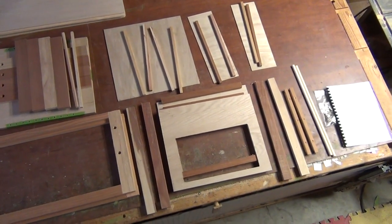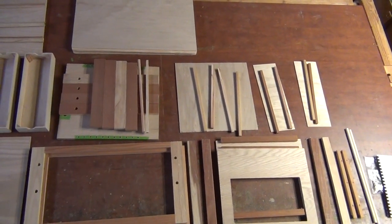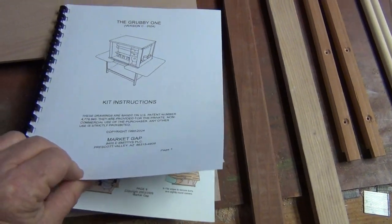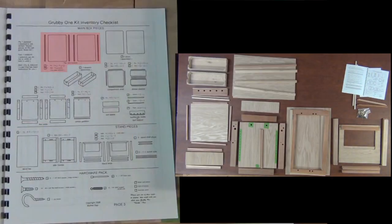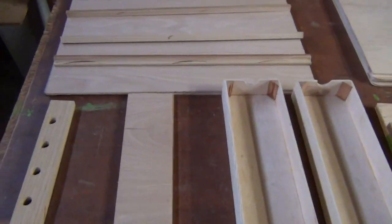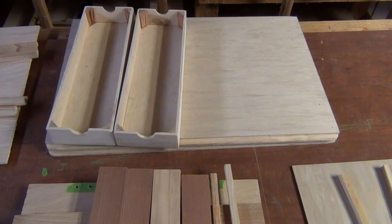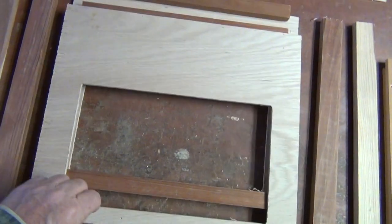Here's a kit laid out somewhat like it's shown in your kit assembly book. The important thing to note is there are a lot of pieces — your top and bottom have four pieces that have to be attached to two main pieces. The doors and drawers are already assembled for you, and I also pre-assemble the braces, but you still need to attach those to the ends.